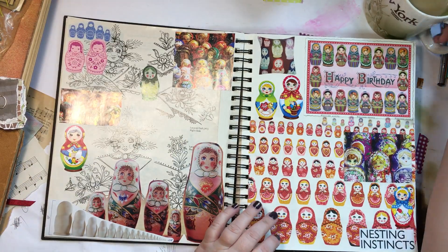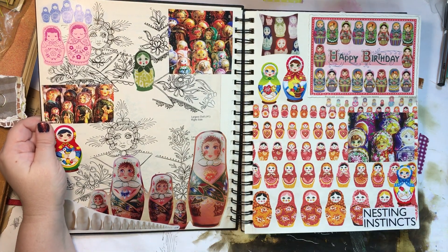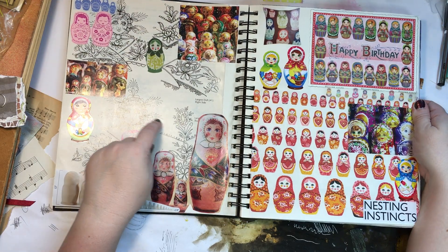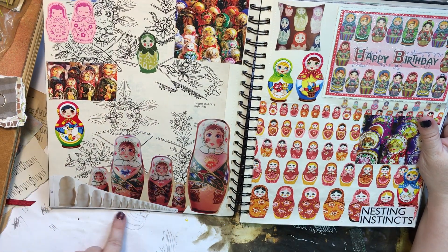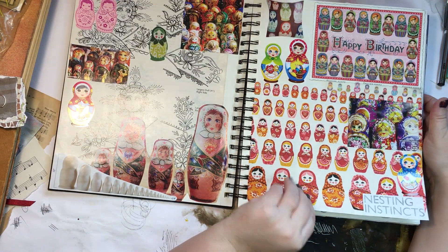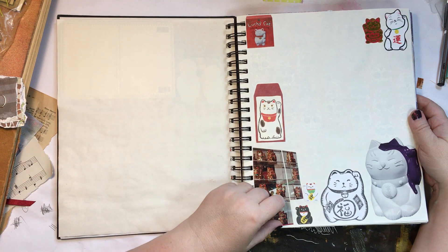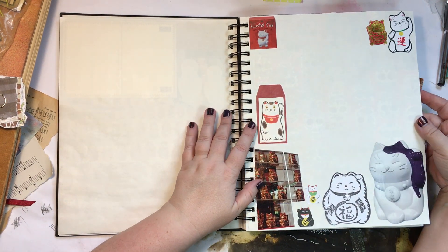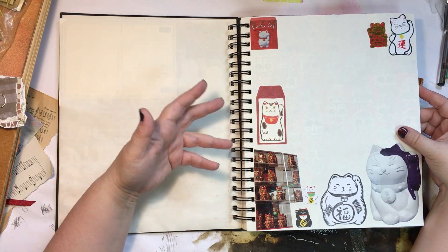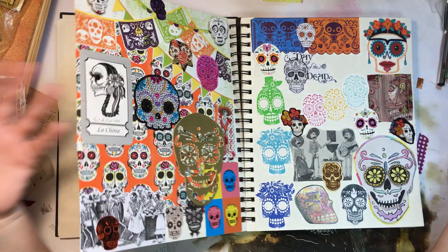This spread is nesting dolls — I put everything I had relating to nesting dolls: a postcard, stickers, magazine cutouts, and something really cool from an old tole painting magazine showing how to paint your own nesting dolls. I also have a blank set of nesting dolls and a paper napkin I bought online, glued down. Next is maneki-neko, the Japanese cat of good fortune — I collect these in real life too. I had very few images so it'll be fun to find more as I go through magazines.